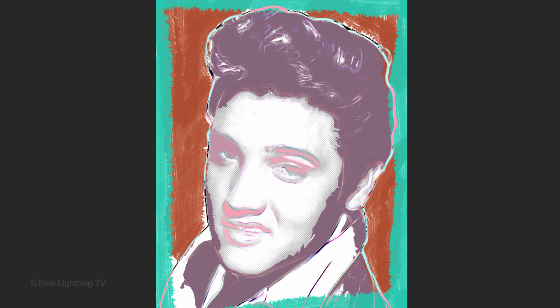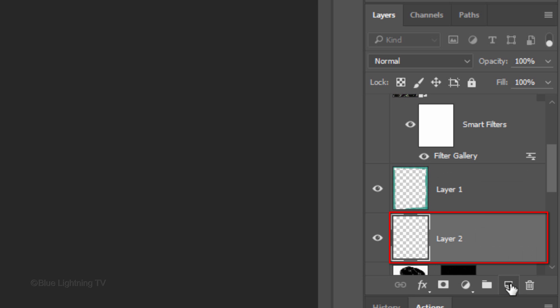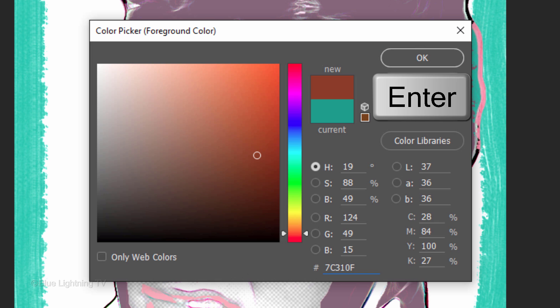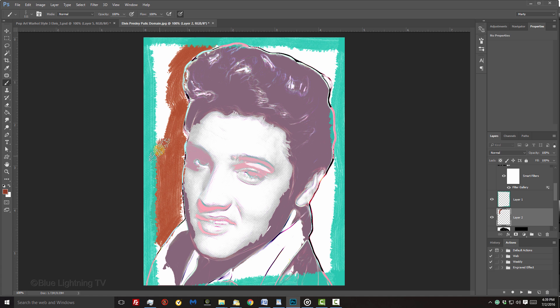Next, we'll add a brushed background behind your subject. Make a new layer below the border by Alt-clicking or Option-clicking the New Layer icon. Click your foreground color and pick a color for your background, then click OK or press Enter or Return. As before, brush in the color and avoid overlapping it onto your subject.